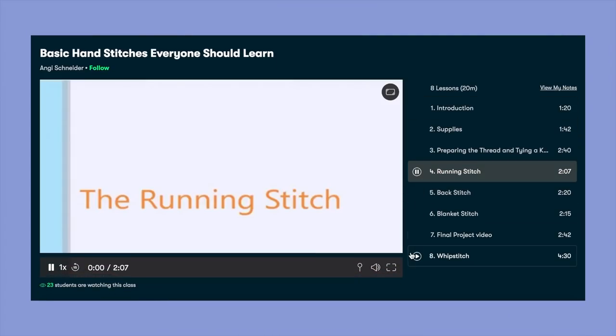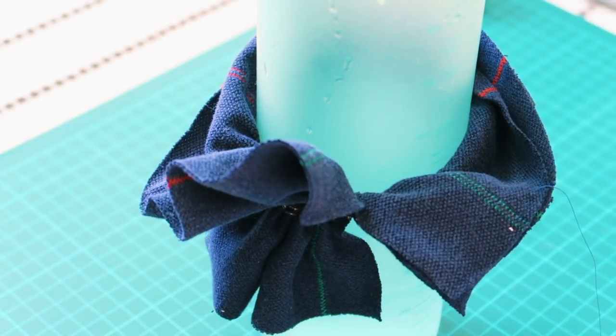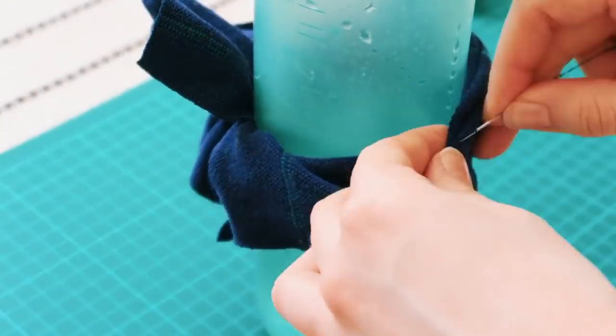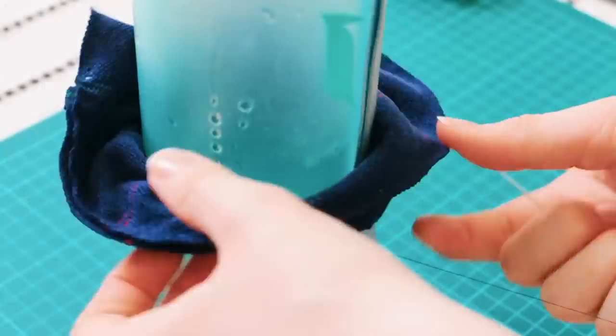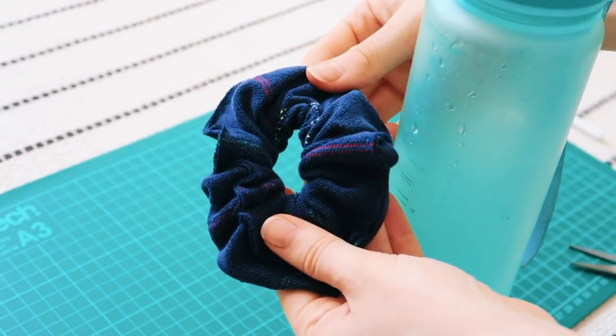I used a class by Angie Schneider called 'Basic Hand Stitches Everyone Should Learn' — it was really simple and easy to follow along with, and she taught me how to do a running stitch. If you're a Skillshare member you get access to all the classes, and there's a link in my description for two free months of premium Skillshare for the first 1,000 to click it. After the free trial it costs less than ten dollars a month for an annual subscription. I'm just sewing the edges together, keeping the thread close to but not right at the edge. You could also use a sewing machine or a glue gun — hand sewing just takes a really long time.